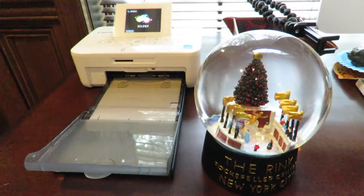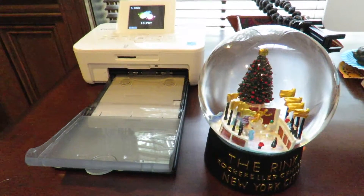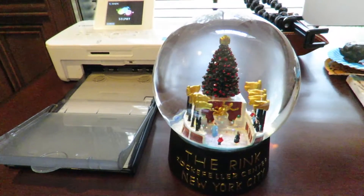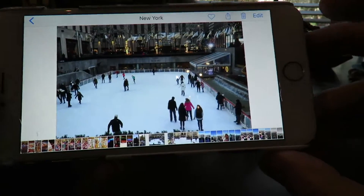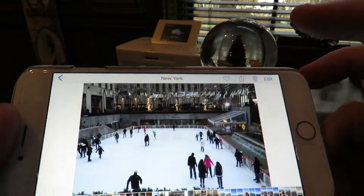This is the Canon Selphy CP910 wireless photo printer, and this is my Rockefeller Center snow globe. The correlation between the two is that the snow globe is from Rockefeller Center, where I went ice skating at the weekend and took a great picture.